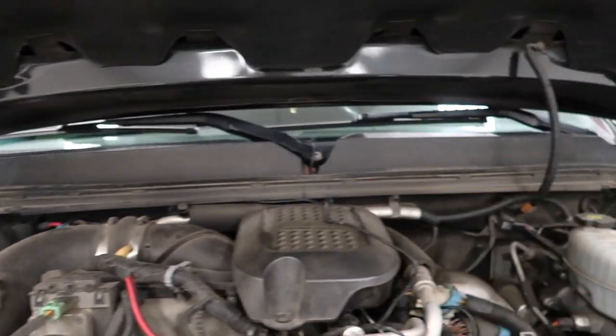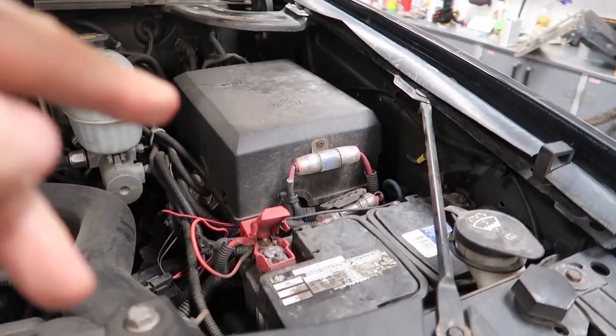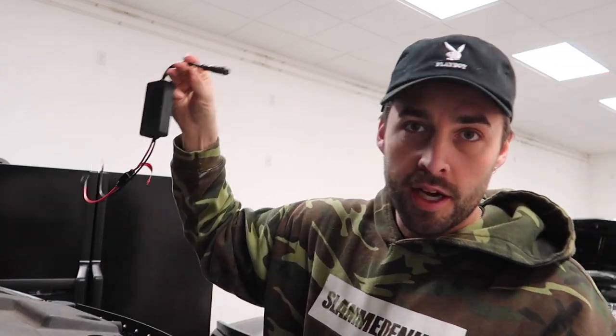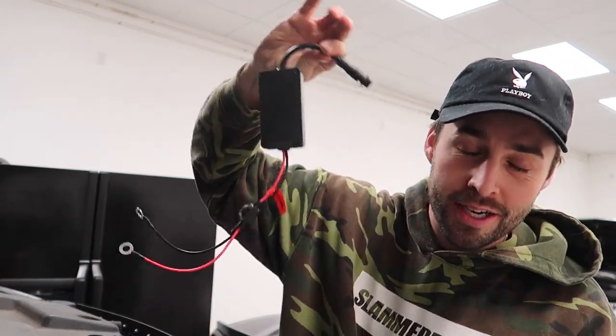Almost lost my Twisted T, boys. Now we're securing them under the hood to go across and over to the battery here, which we'll get to in a second.